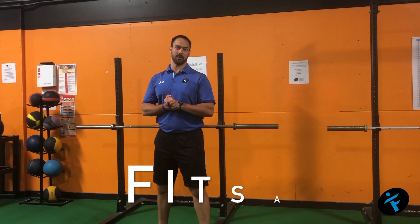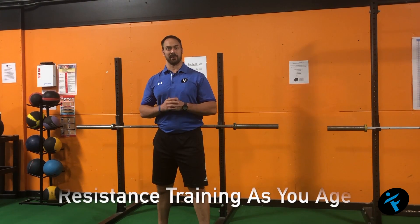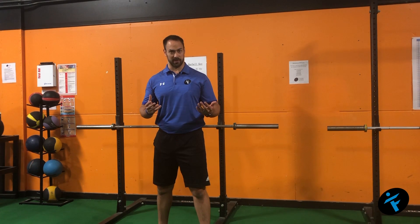Hey, Coach Jarrod here today with your FITSA, or FIT Service Announcement, and today we're talking about aging gracefully. The key to having an active lifestyle as you get older is resistance training.